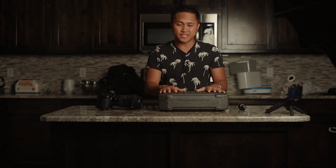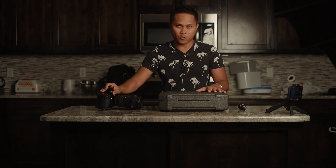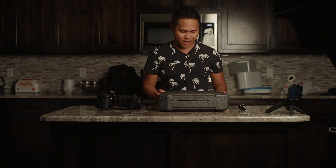In this video, we're going to be talking about the new DJI Ronin SC and the Blackmagic Pocket Cinema Camera 4K. You know where this is going. Let's go ahead and get started.